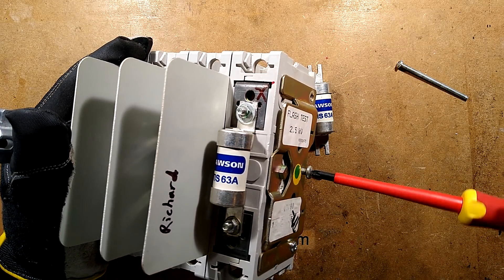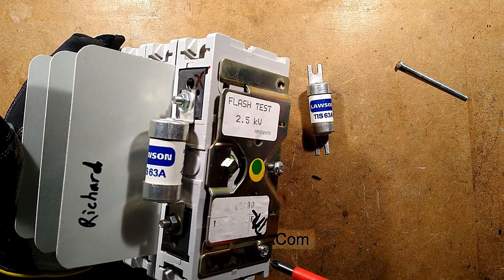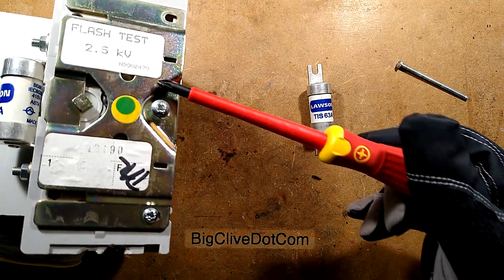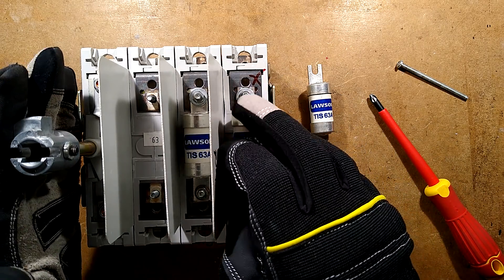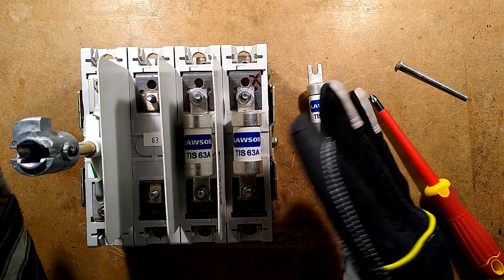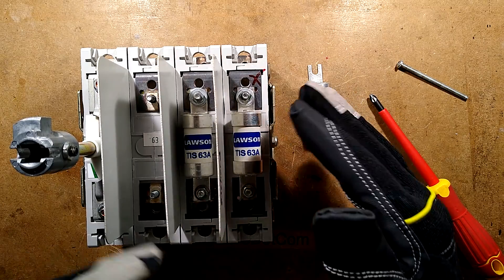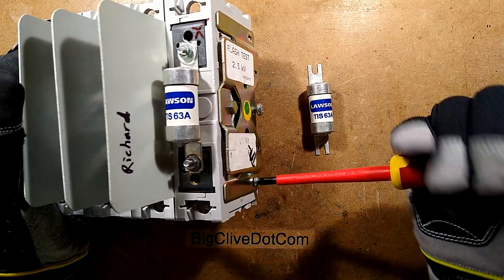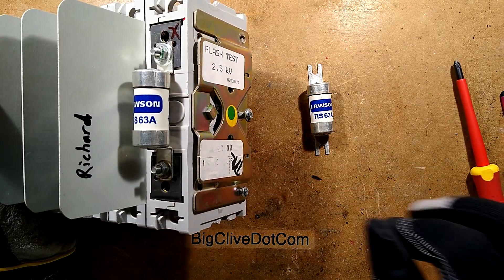If the fuse blows, do not replace it with a bit of wire. Do not wrap wire around these, do not twist wire around the end of the screws and clamp it down. The point of the HRC fuse is that it will break very high fault currents. If you just wrap a bit of wire here and it were to blow with a plasma arc, bridging onto the grounded metalwork, you'd be most of the way to an electrical explosion. If it somehow engulfed the panel and bridged the phases — that's what these barriers are here for — you could have a very, very big electrical explosion, burns, and potentially knock power out to buildings.